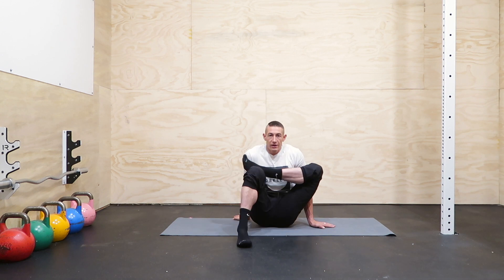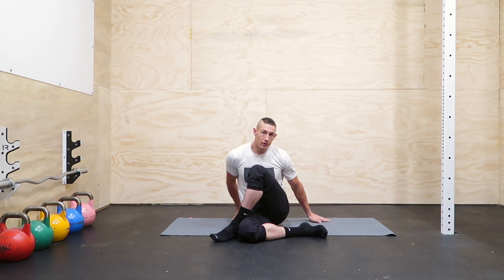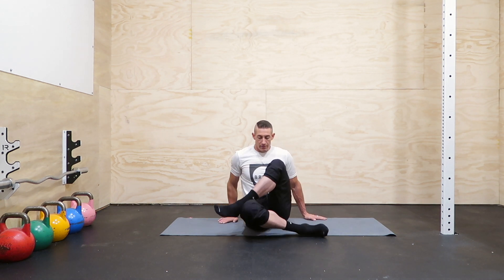Then we're going to take this foot and just drop it down, and rotate — just a nice easy twist here.